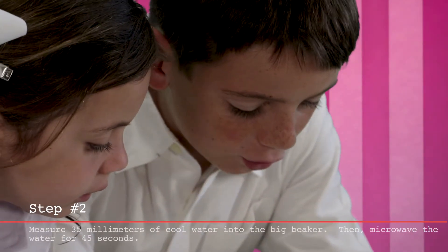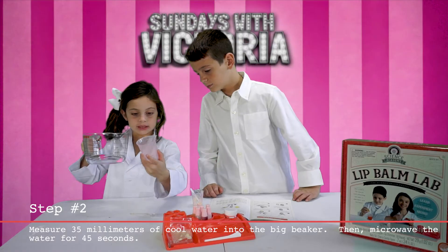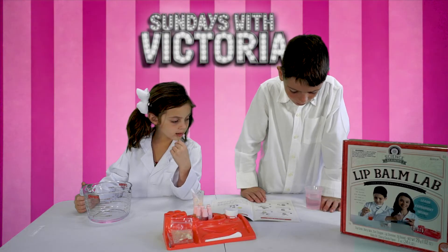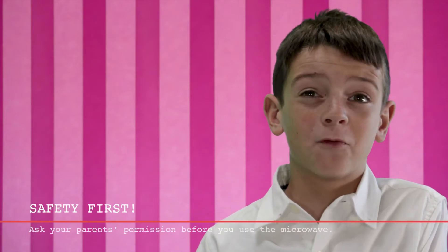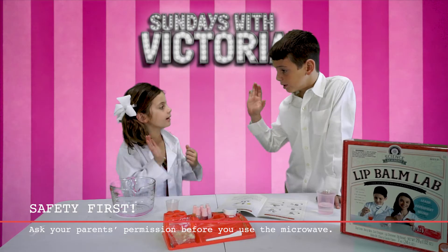Number two: measure 35 milliliters of cold water into the big beaker. And microwave the water for 45 seconds. Before you microwave the water, you have to ask your parents' permission.